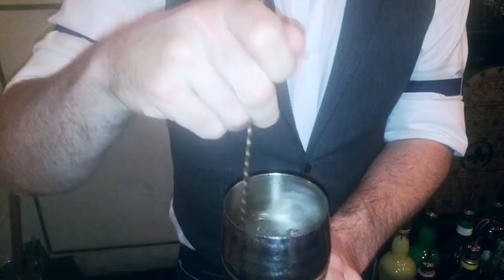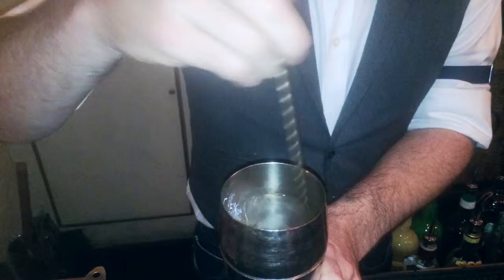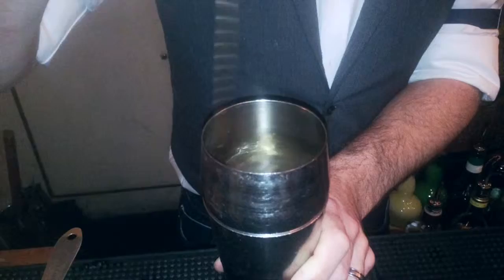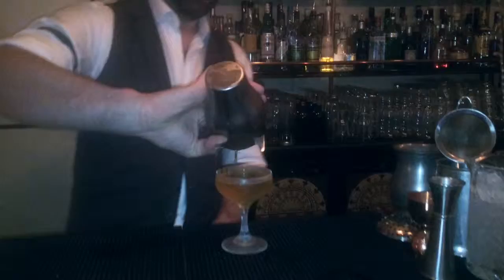Just stir this down. If you haven't noticed, I like my straight-up boozy whiskey drinks. Not as much stirring because it contains a lot of fortified wine. There we go — the Lisian Fields.